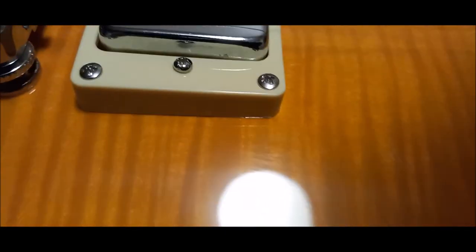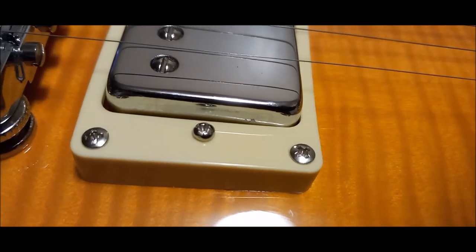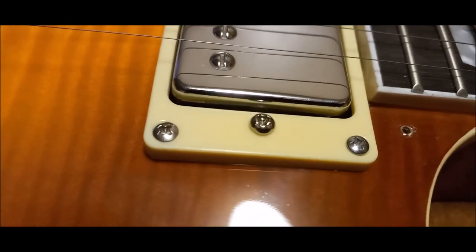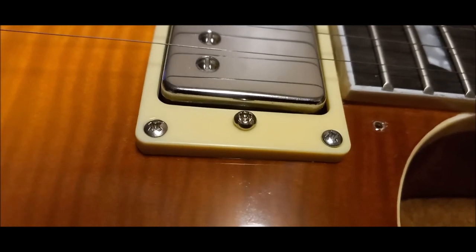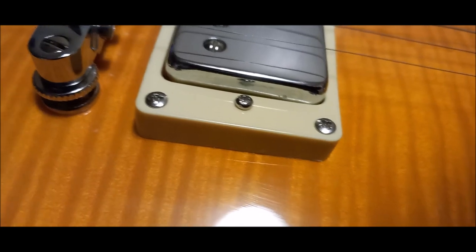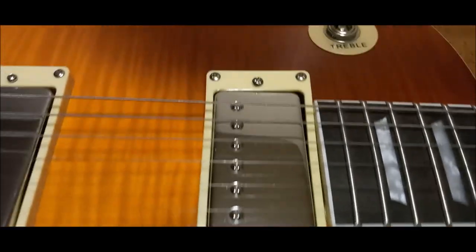You notice the screws are different - those are the screws that came with the guitar originally as far as the pickup adjustment screws. Now here is what came with the Vanson pickups - these are Vanson pickups from the UK. These original Vanson pickup screws are a little bit shorter than those, but I didn't want to go back in there and tear it all apart to change them.